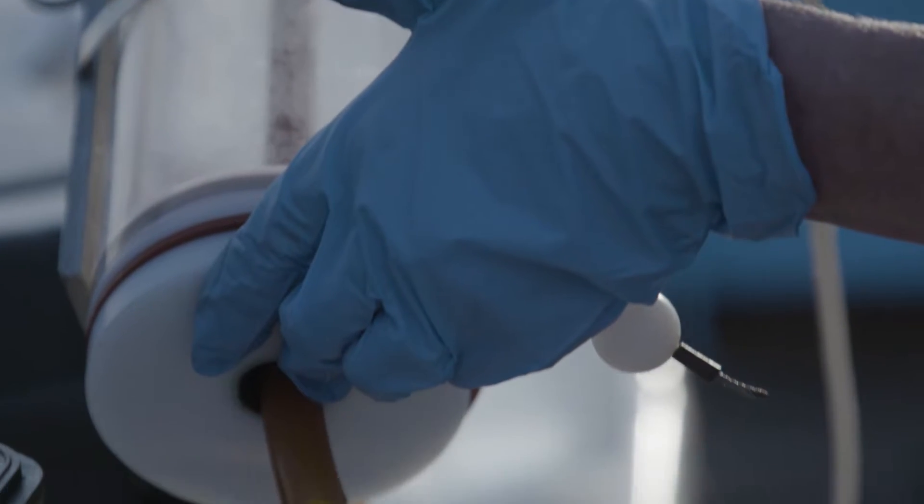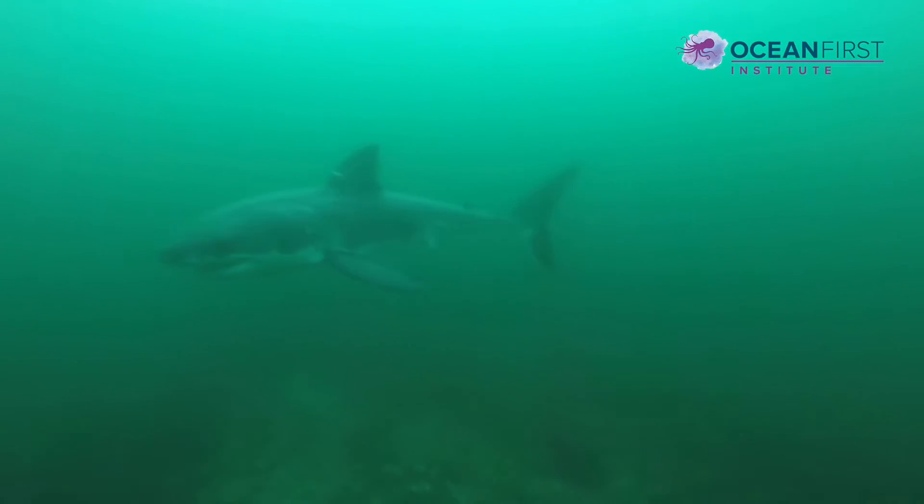So this is a non-invasive technique that we're using to be able to say yes or no, we have the presence of white sharks in this area.